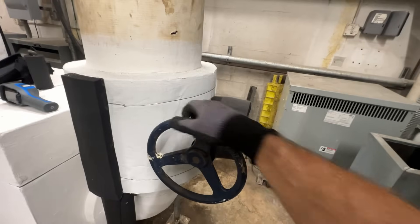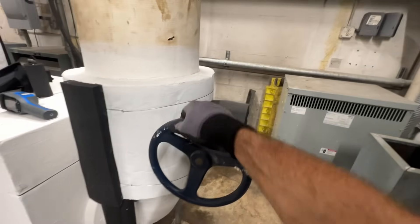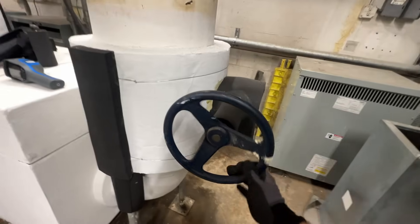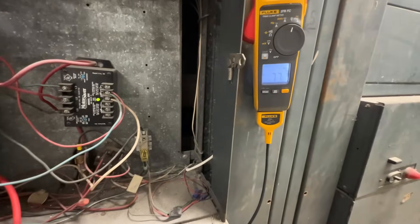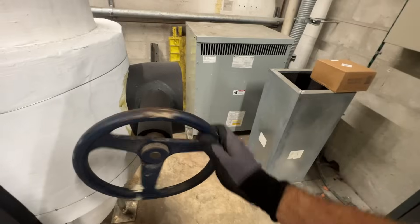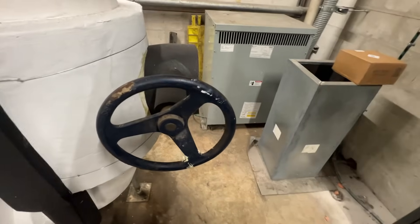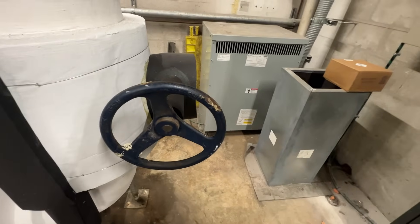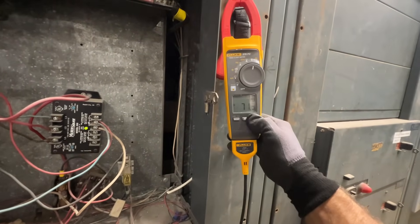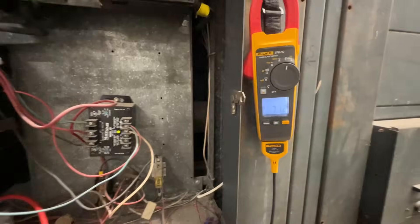I don't want to go crazy here. Still 77 - nothing yet. I'm assuming that valve works. Now we're getting some load. We are 71.3 now - that's right at amp rating for that motor.